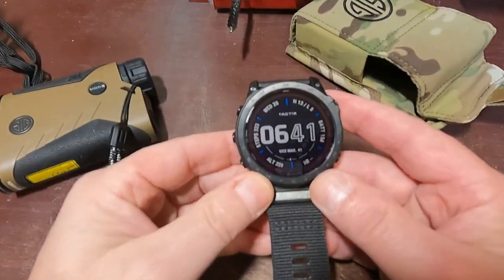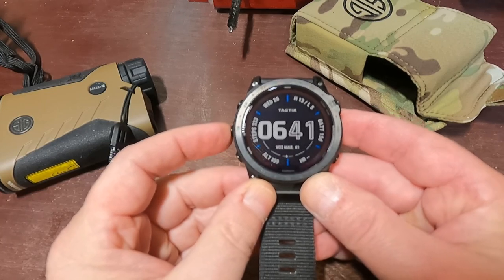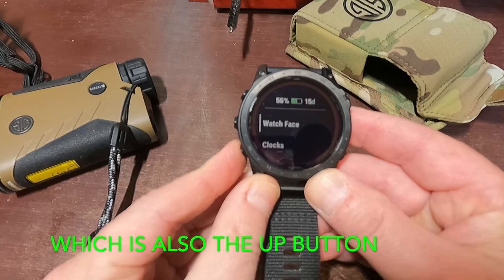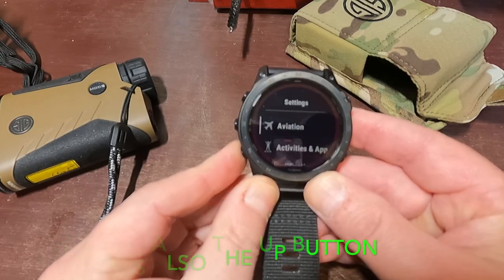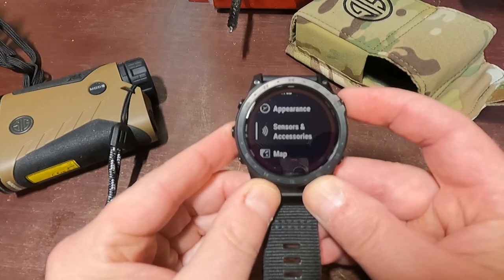Let me show you how you sync them quickly. I did have to make a couple phone calls but now it just picks it up real quick. So from the main watch screen, you want to get to the applied ballistics in the menu. Press and hold the menu button, then scroll down until you hit Sensors and Accessories.